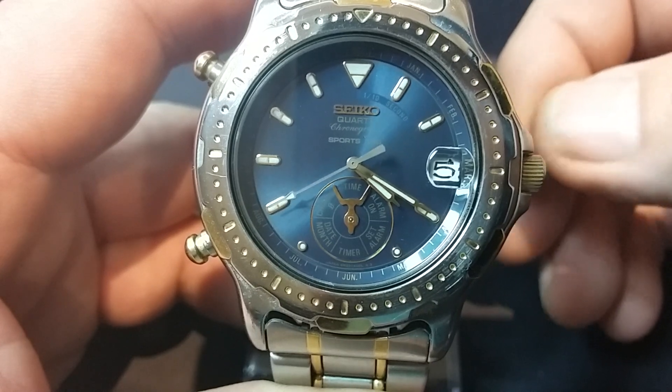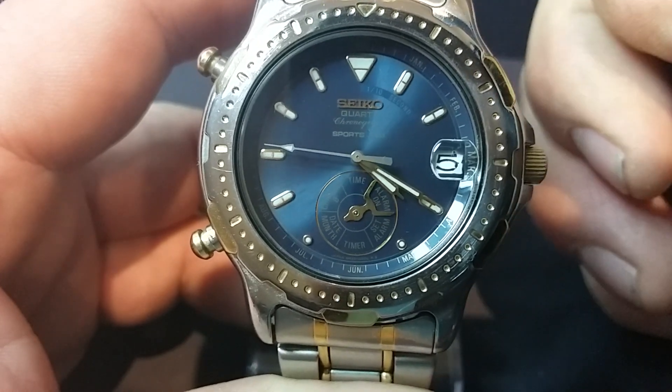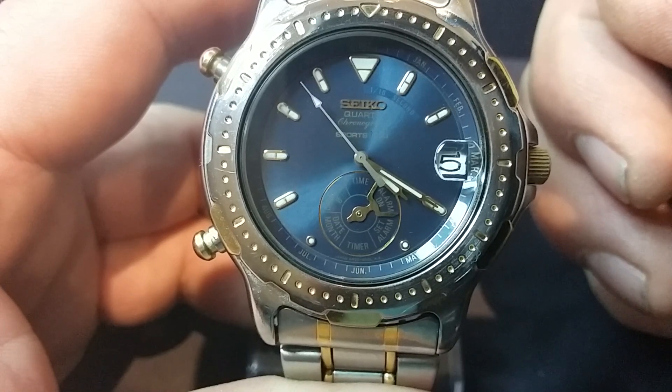At the moment you can see it's set to time. If I turn the crown clockwise the indicator will move around to the alarm on position. If I had an alarm set, that would now go off.